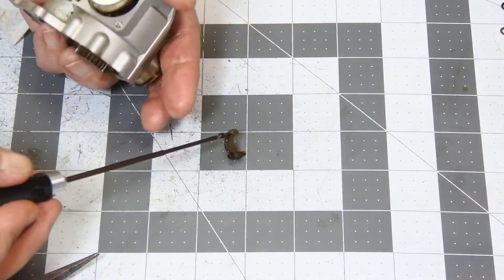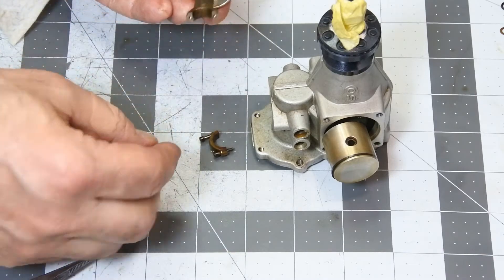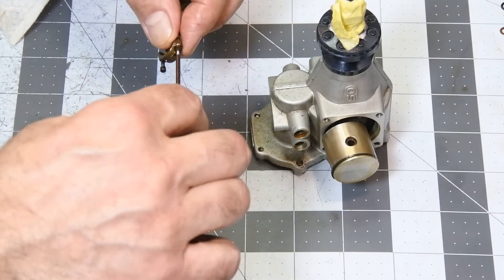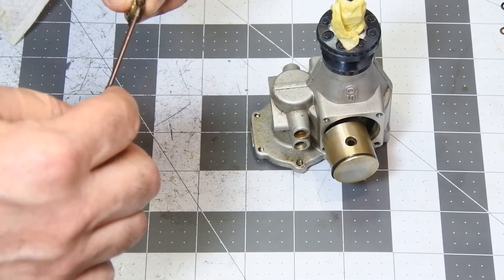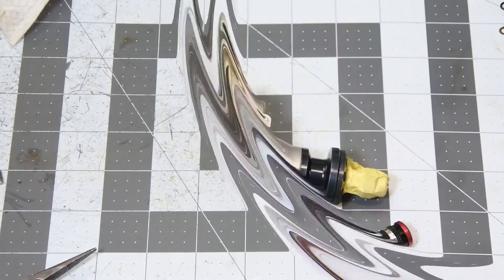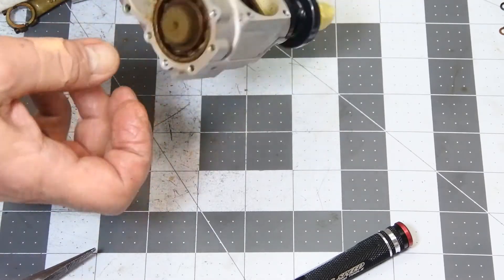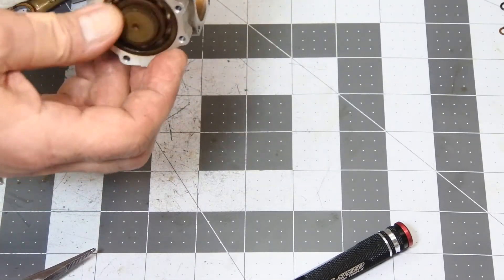Finally, taking away the piston and the connecting rod. And once again, put them together so as not to lose them, because they are very small parts. This is one, and the same will be with the second. Practically, the engine is dismantled. I don't see any need to take away more — let it be as it is.